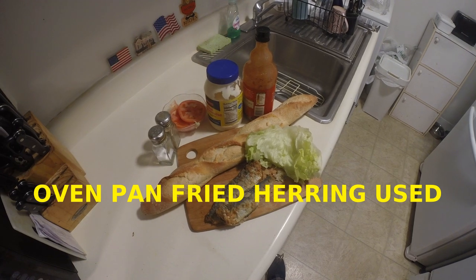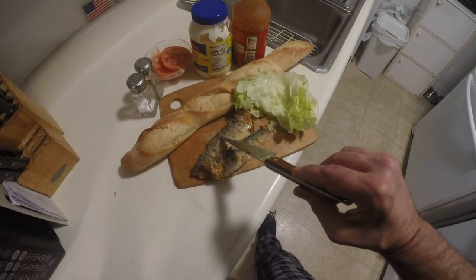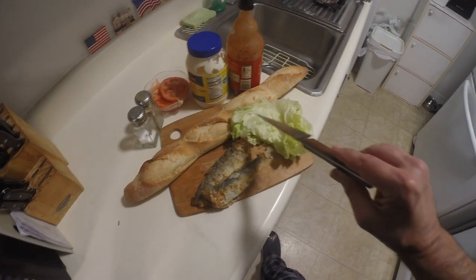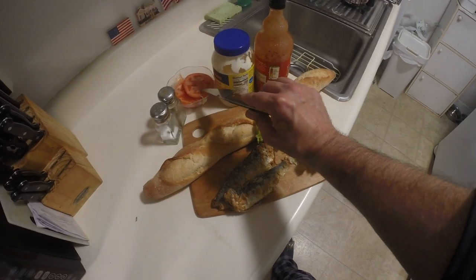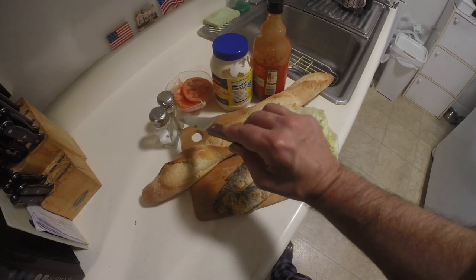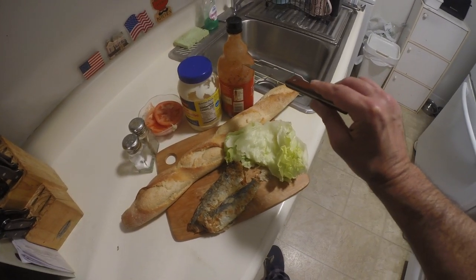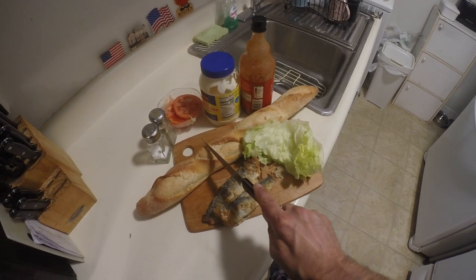I did a video on how I prepared the herring earlier. I'm using oven pan fried whole herring. You can use herring fillets or just take the meat off the bone. You want to be careful — you might want to be careful with those bones if you're not familiar with the herring. You can watch that video I made on how I prepared the herring for this sandwich.